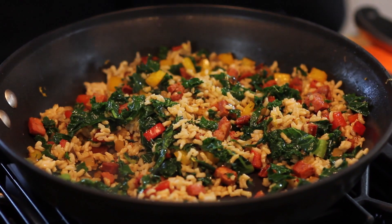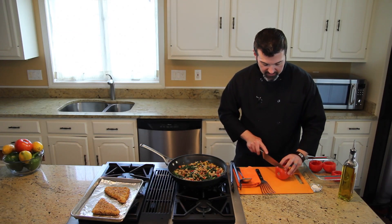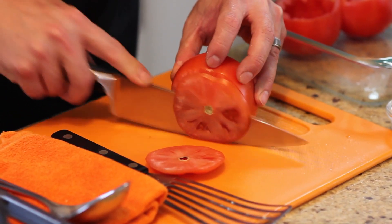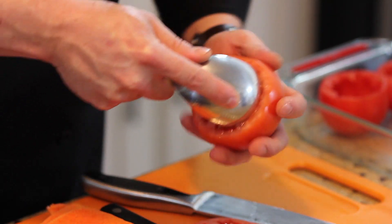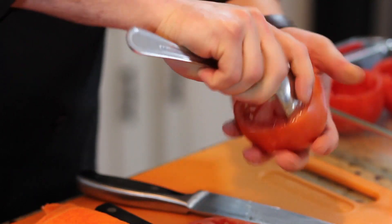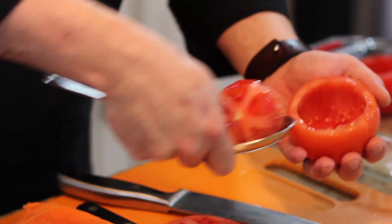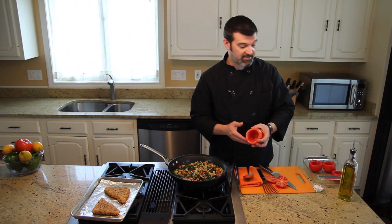Now that the rice and kale stuffing is prepared, let's get the tomatoes ready. Cut the top off of the tomato — a little bit more than that. Then with a large spoon, just take it and roll it around, go a little deeper. You might get a little tomato juice — it could be a little sloppy, but that's all right. And there, it just pops out. You have a perfect vessel for the rice and kale stuffing.